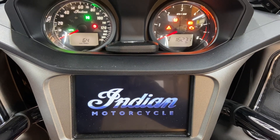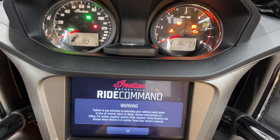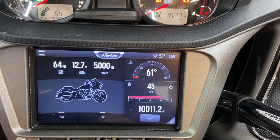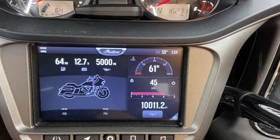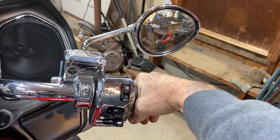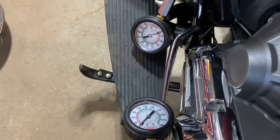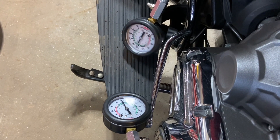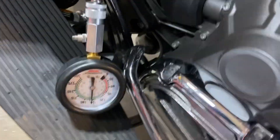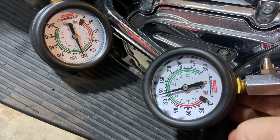We've got the triangle of death. The bike is cold — temperature is 61 degrees. Battery is showing 12.7 volts. I'm going to open the throttle all the way up and crank the engine. This is a crazy result.